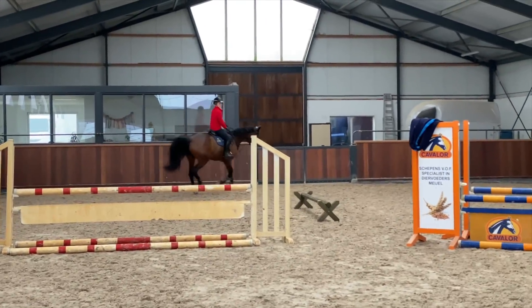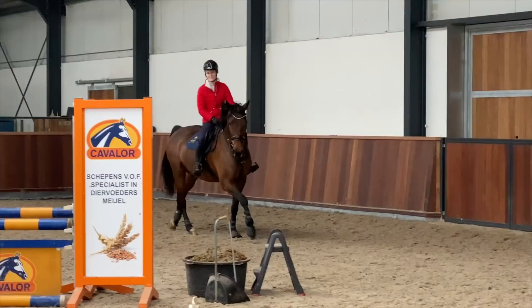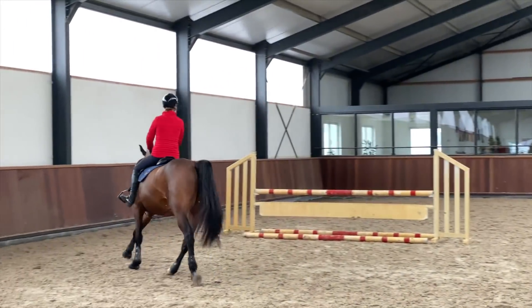One thing you might notice is that my trainer is always encouraging me to keep waiting to help Gabbana sit on her hind end, especially in front of the fence. So that's one thing that you might hear him say several times.